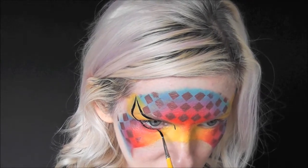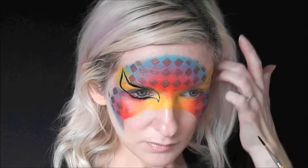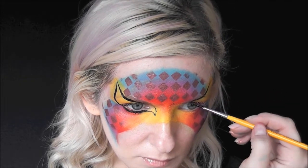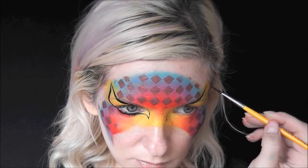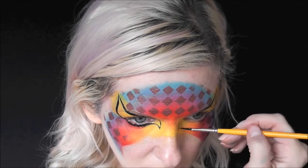I'm starting at the inner corner of the eye, just out from that a little bit, and swooping up and then back under the eye like an eyeliner. Underneath the eye, if you ever get stuck in the eyebrow section...